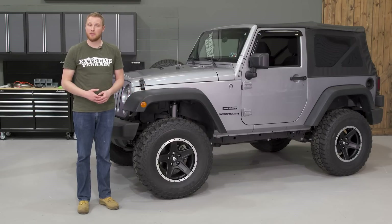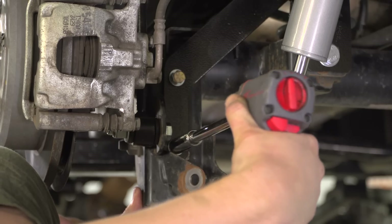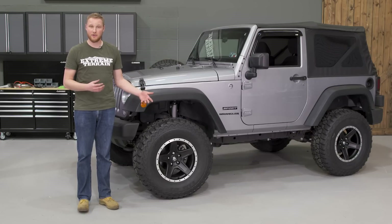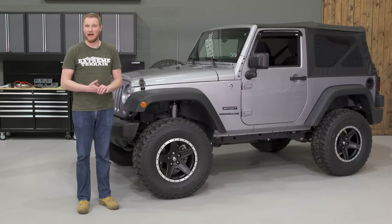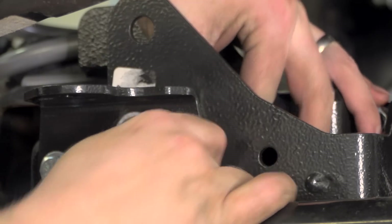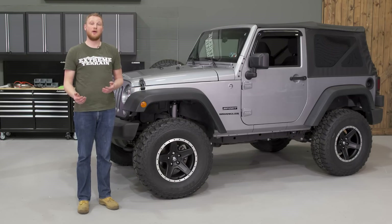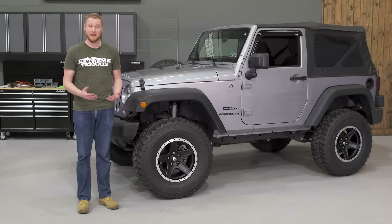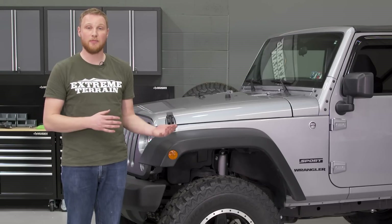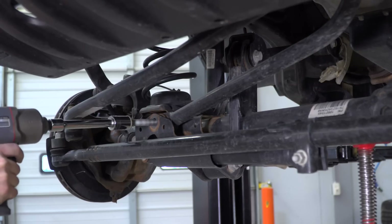While the kit doesn't include adjustable track bars front and rear, it does have track bar brackets. Out back, a track bar relocation bracket is pretty common with most lift heights. The front track bar bracket is unique — this kit includes a front track bar relocation bracket and a drop pitman arm, which must be run together. Personally, I'd rather not run a drop pitman arm, as it can cause additional leverage felt through the steering wheel. I'd recommend getting an adjustable track bar for the front instead.